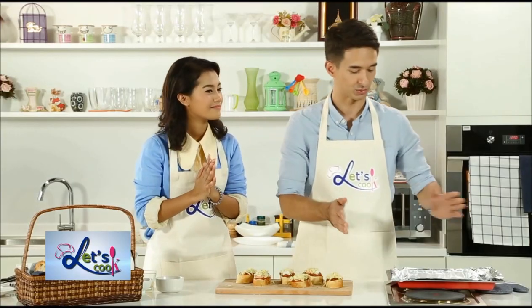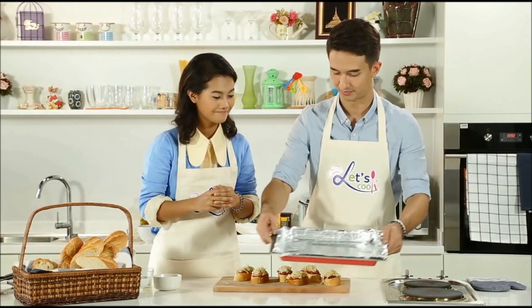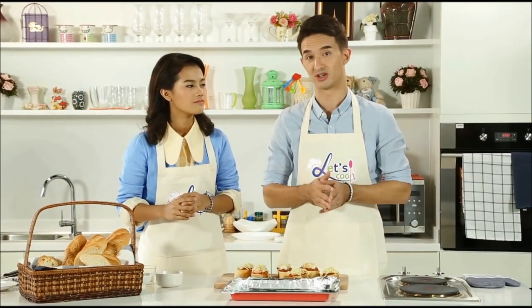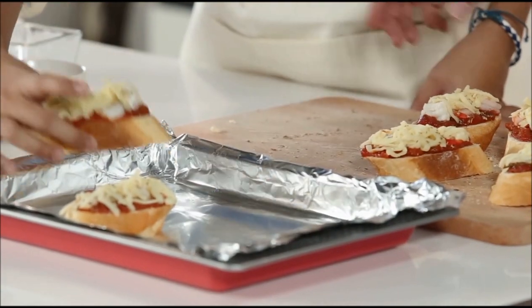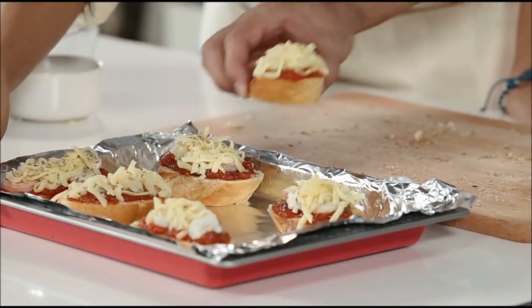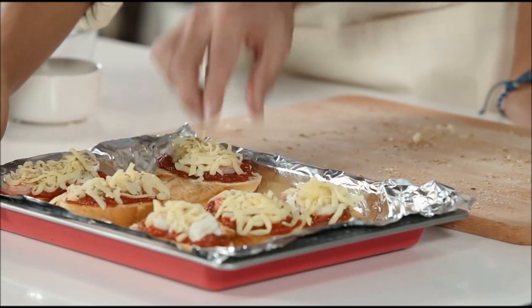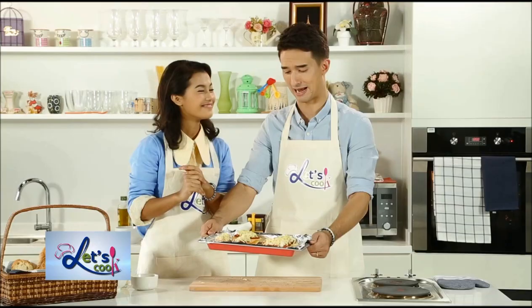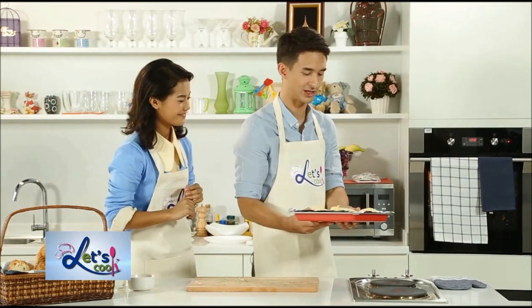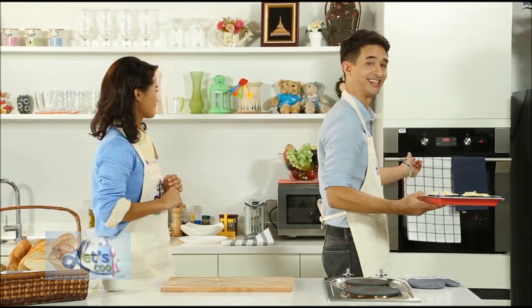So the next step is we're going to line a baking tray with aluminum foil, and then we're going to preheat our oven to around 180 degrees Celsius. It's only going to take about 10 minutes to cook. So into the oven they go — ten minutes and we'll be ready to eat.